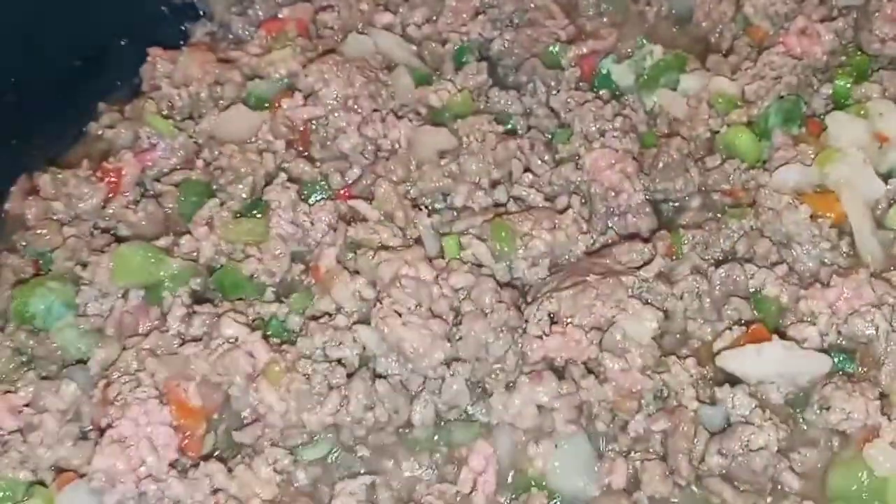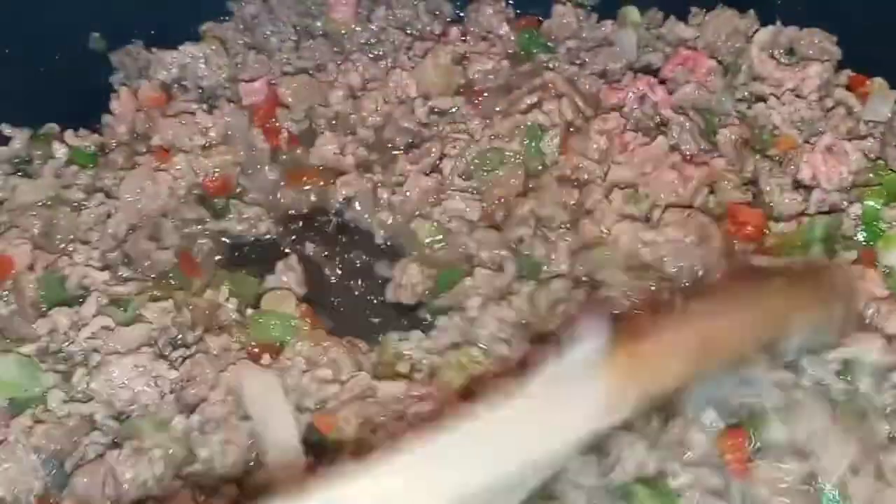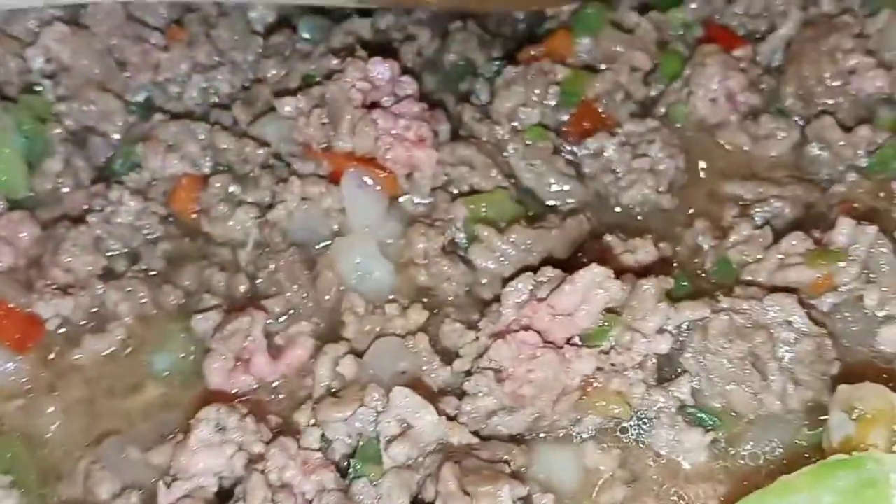I just want to come back and show y'all what this is looking like, then I'm gonna drain it. Even though in keto meals you want that fat, it's a little too much for me. I've already put my seasonings in there.